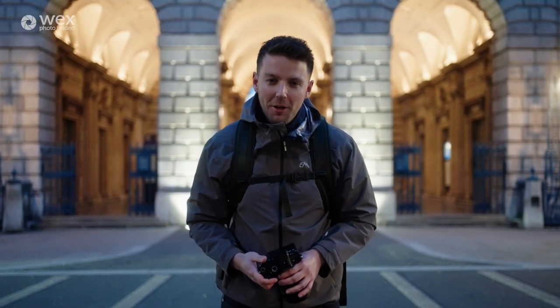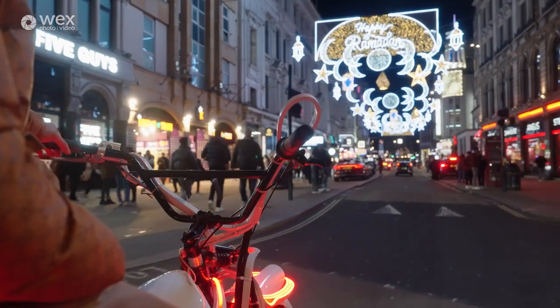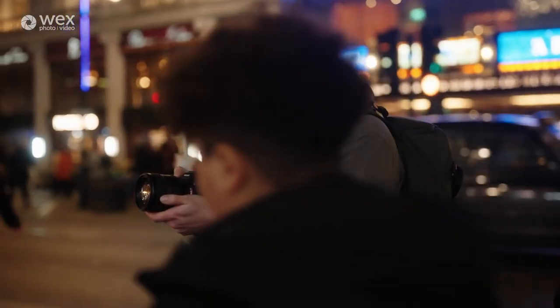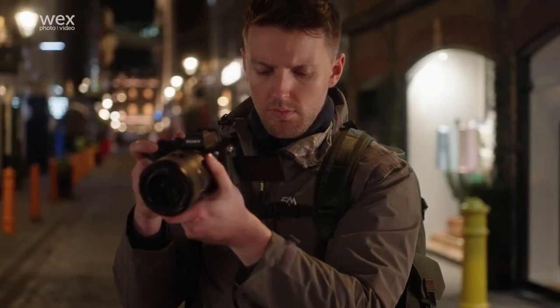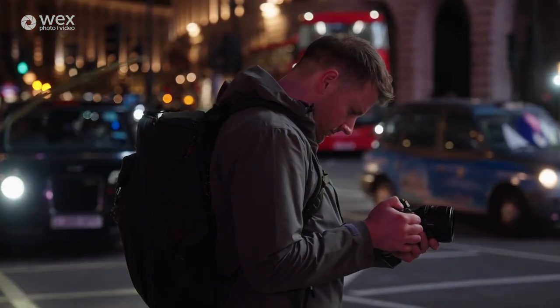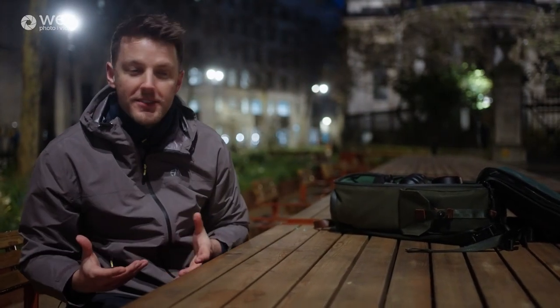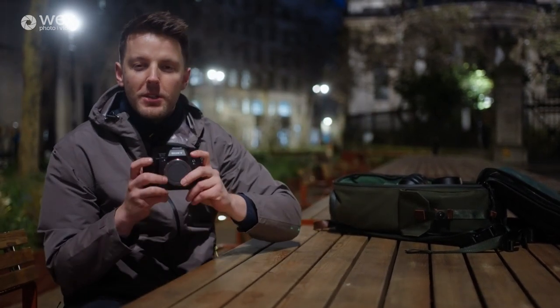Hello, I'm Luke from WEX and tonight we are doing a low-light tutorial in central London with the a7siii. So it would be silly to not take you through first of all what I bring on a shoot like this with me. Let's start with the camera — obviously the Sony a7siii.